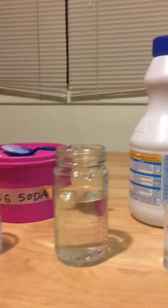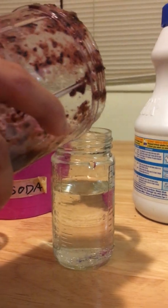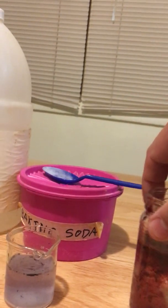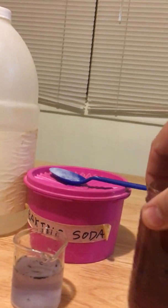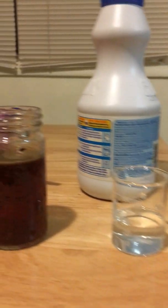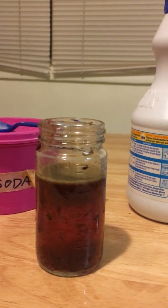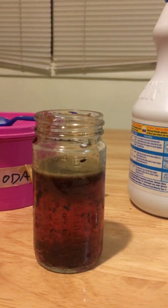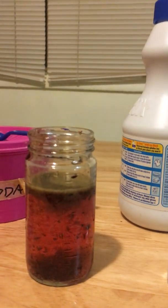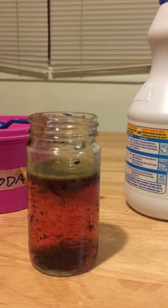Now we're going to put just a little bit into tap water — at least hard tap water around here. We see that it's pretty purple, so the tap water is fairly close to neutral. It's actually a little bit on the basic side, but the grape juice is so acidic that it's probably showing up as being acidic when we add that much to it.